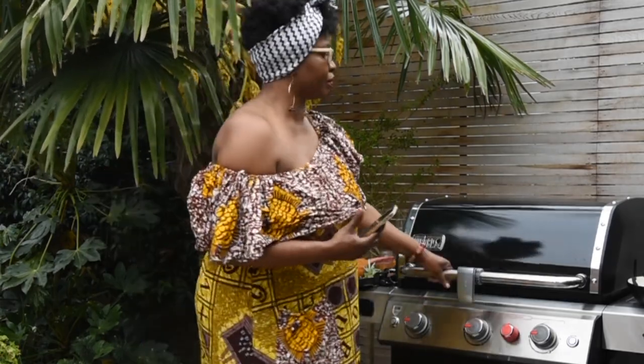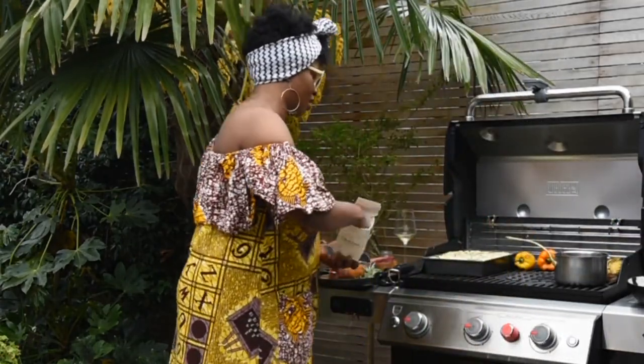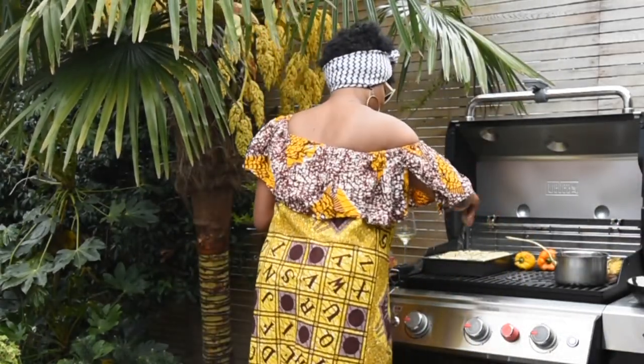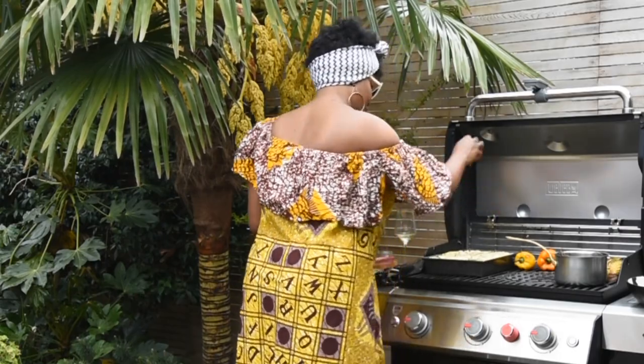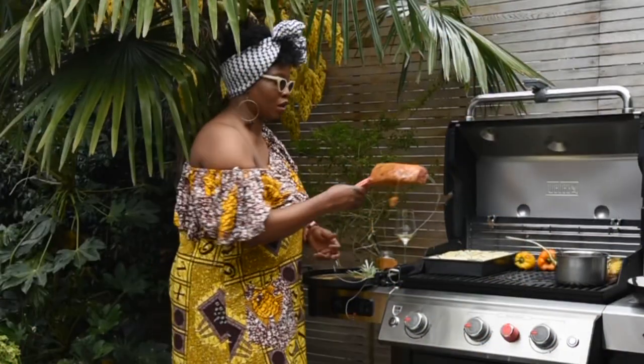My focaccia needed a little bit of sea salt added to the surface. I'm happy with everything — now let it sizzle away, and I'm going to enjoy a glass of wine, or maybe two.